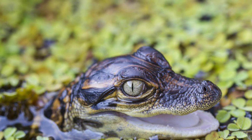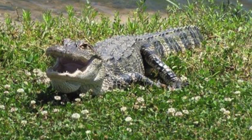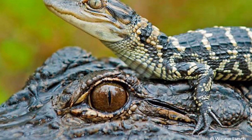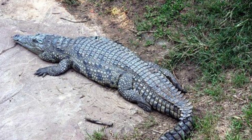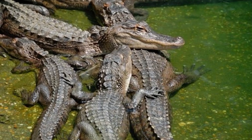Then the babies climb out of the nest and move into the nearby water. Sometimes a mother alligator carries the babies to the water in her mouth. Soon the babies start hunting for small animals such as fish and snails. The baby alligators stay close to their mother for about one year. Then each young alligator finds its own place to live in the swamp.